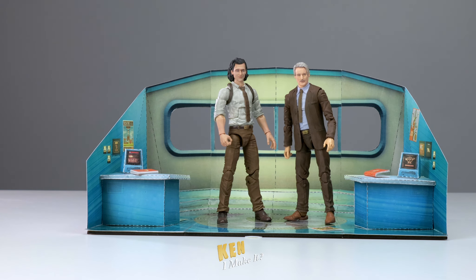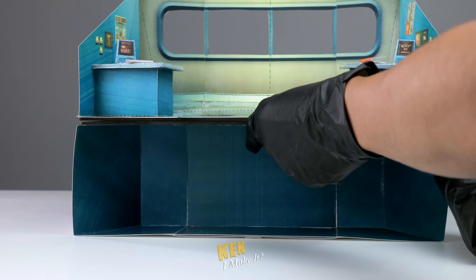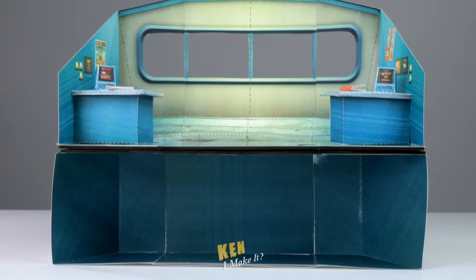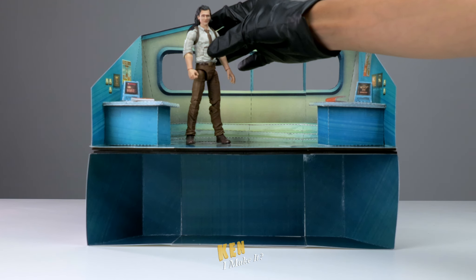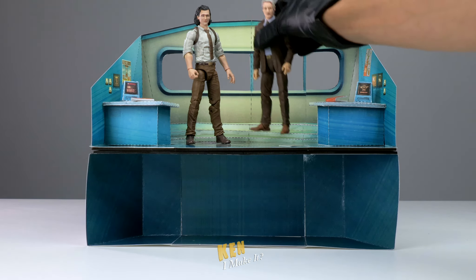And with these two painted, I can finally add them to my temporal loom display. The brown suits look really good against the green setting, but this still doesn't look that epic — I want more. I'm gonna add a bottom floor to this display. I want to capture the feel of Season 2, and I have the perfect idea in mind. I'm almost finished with it, so that'll be next. For now, let's end this with a photo shoot.